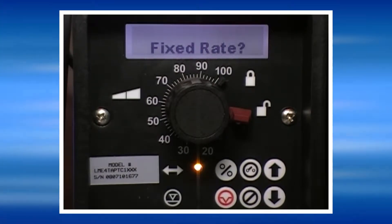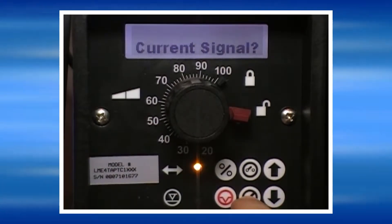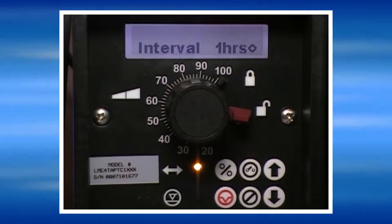To program the pump to run based off of a timed interval, press the no key until 'run on/off' is displayed, and then press the yes key. The first selection is for the time interval.